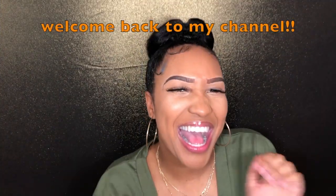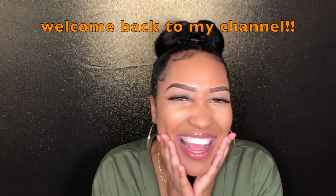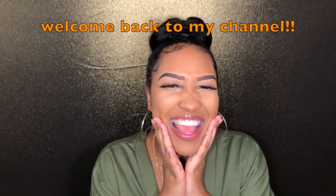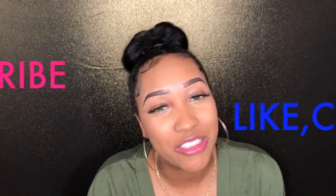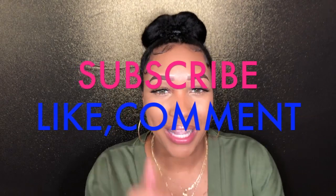Welcome back to my channel. Before I get into today's video, be sure to subscribe to my channel, like this video, give it a big thumbs up, and comment down below ideas for my next video.